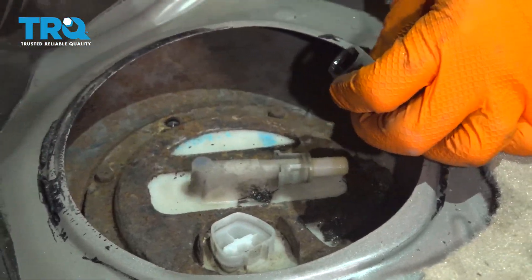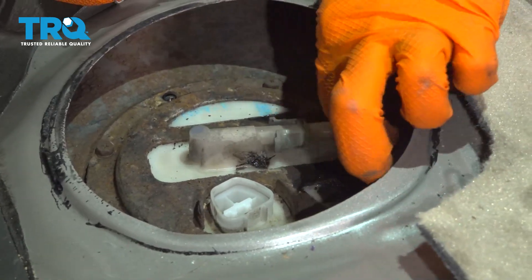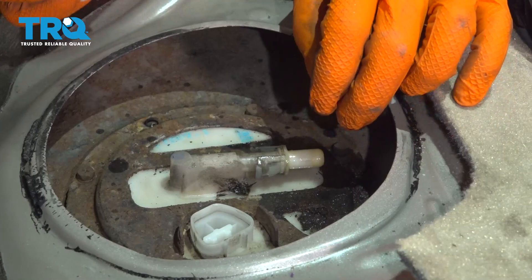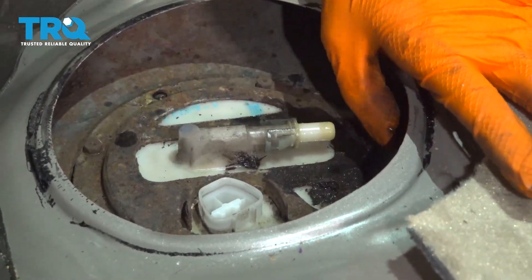There wasn't much fuel — the car has been sitting for about 24 hours so the fuel pressure dropped a little bit. There's still obviously going to be fuel in the line, but it won't spray. At this point we can unbolt the rest of the 8mm bolts that hold up this pump and then pull it right up and out.